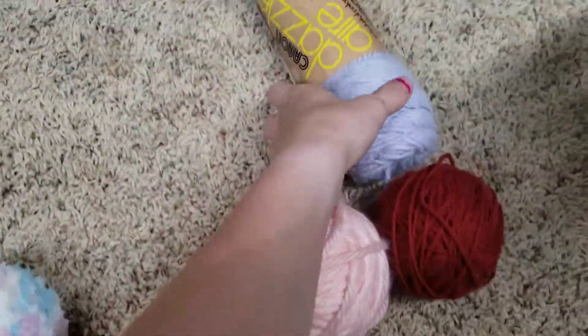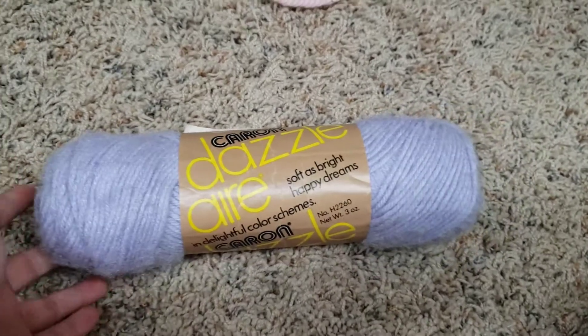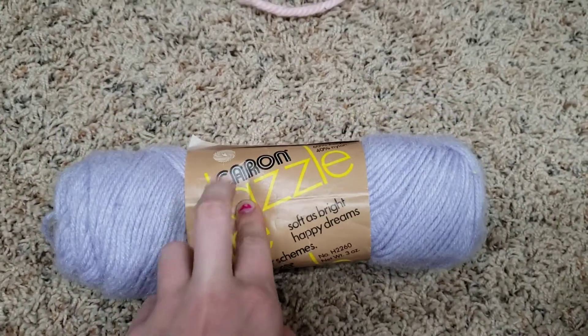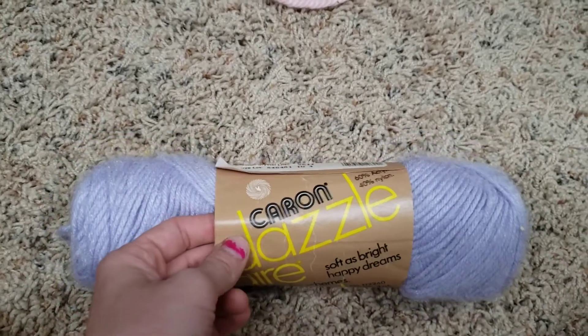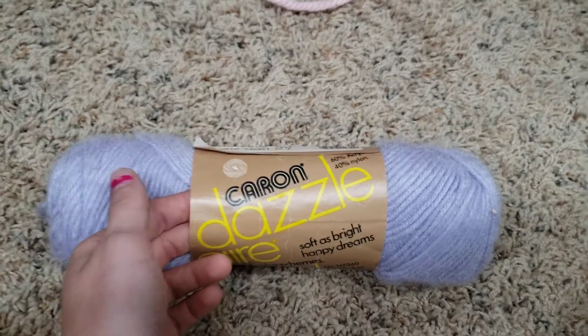For some reason my Addi does not like Caron yarn, no matter what brand it is. This is older yarn but it's the only one I had that still has a label on it. My machine hates it — I don't know if it's the texture or what it's made out of, but I do not suggest buying this if you are a beginner.